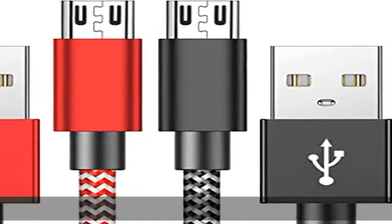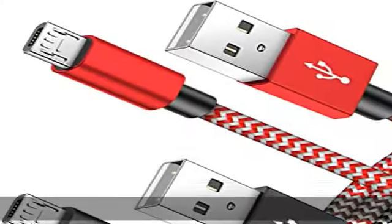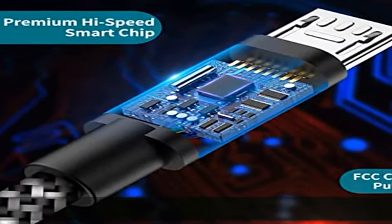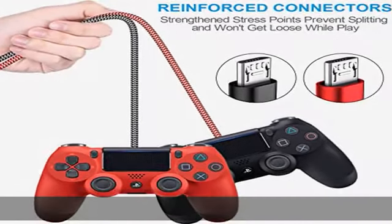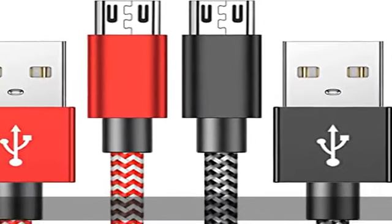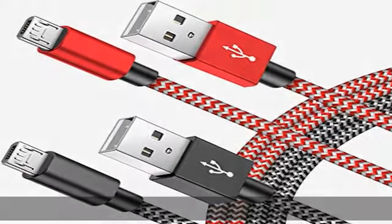About this item: simultaneously charge and play — never have an interrupted gaming session due to dead batteries again. With our micro USB charge and play wire, you are able to charge your batteries while you play or in between matches, unlike a charging dock, making gaming night with friends a breeze. Fast charge and sync with no power loss with this premium cable for full speed charge even with extra long length.